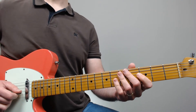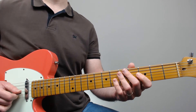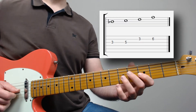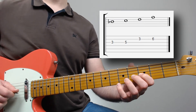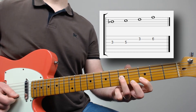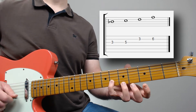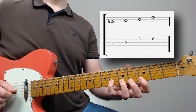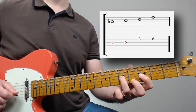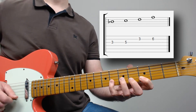Now, the other fingering for when you start with the root on the third string is a little bit different. Let's call it shape number two. In this case we have Bb (one), C (two), D (three), and F (five) — one, two, three, five.